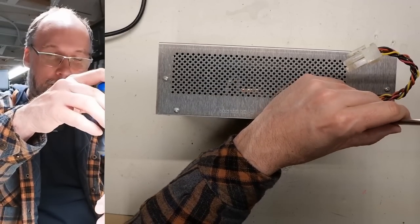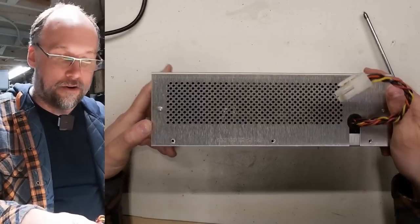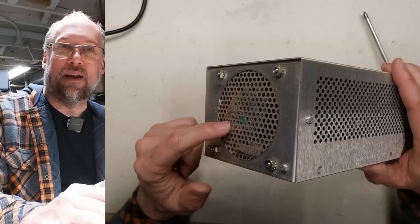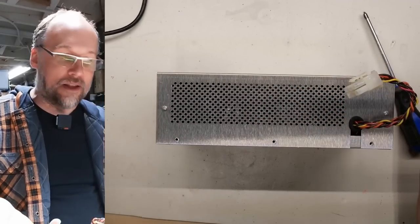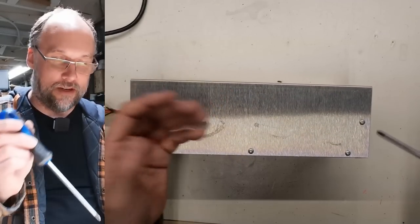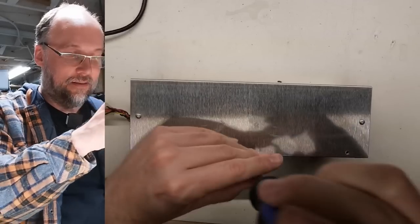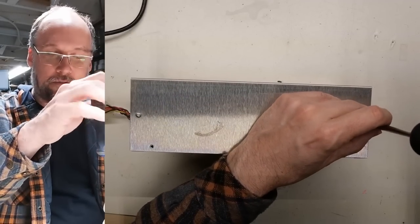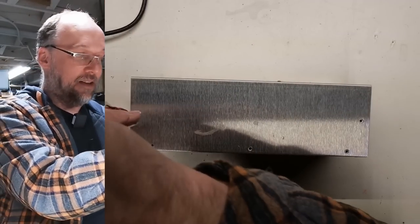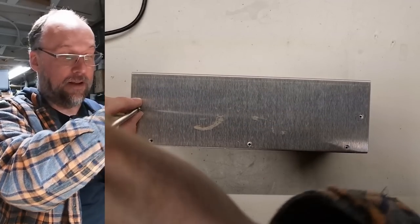This power supply is pretty chunky — a lot larger than a normal Apple II power supply. It's got a fan, but I'm not sure what that fan does other than blow air around inside the machine. We have vents on the side of the power supply which is inside the computer, and the fan intake is also inside the computer. So without any ducting, the air isn't really coming from outside — it just cools the power supply itself and doesn't do anything to cool the internals of the machine.